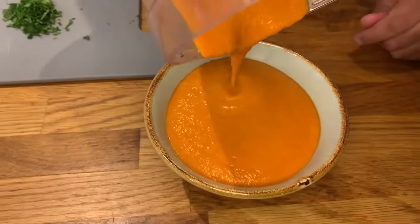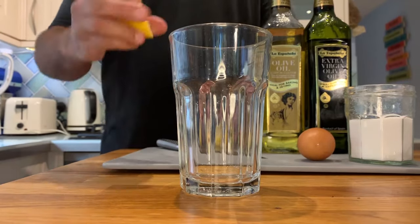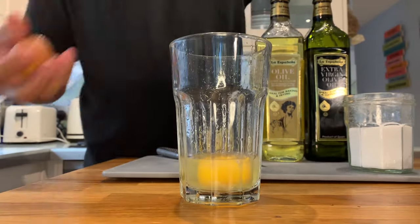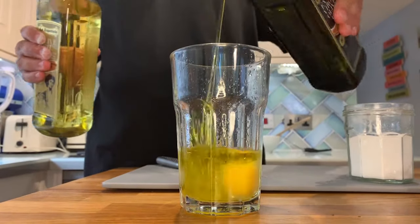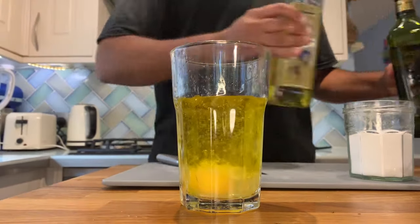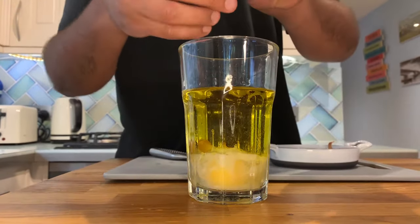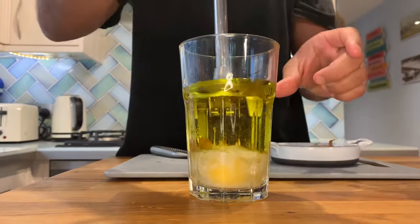Now I'm going to show you how to make the easiest alioli ever. You need a jug or a glass where your hand blender just fits — it'll make things a lot easier. First, squeeze the juice of about half a lemon, break an egg and put it inside, and season with a bit of salt. You could also do this with sherry vinegar. Now I'm going to put in a quarter of extra virgin olive oil and three quarters of a lighter olive oil, or you could use vegetable oil. I've just taken three cloves of roasted garlic from my potatoes, which are going to give it a very nice and subtle garlicky taste, but not as strong as if it were raw.